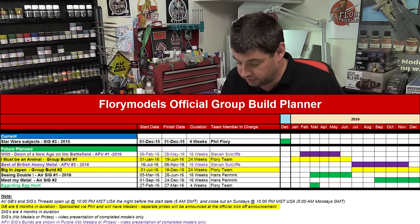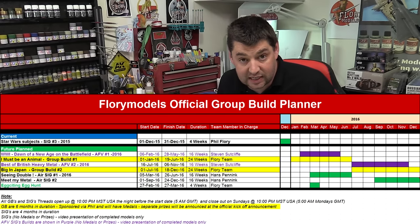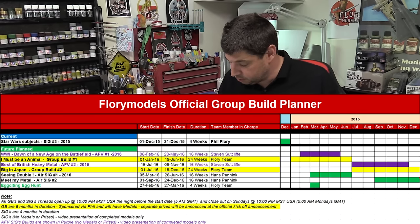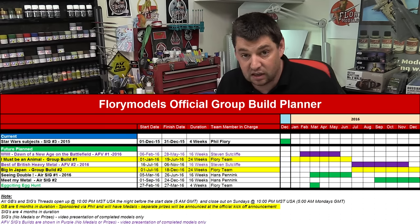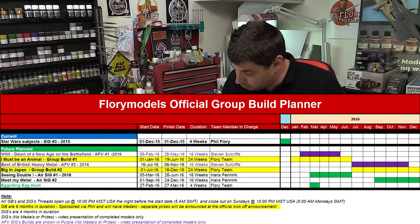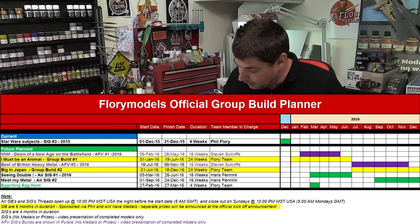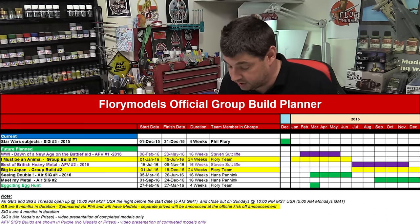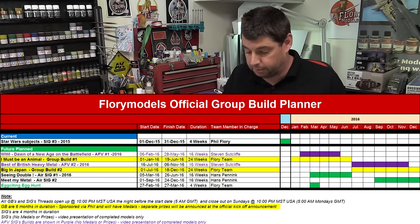Starting on the 6th of February, we've got the 'Dawn of the New Age on the Battlefield' sig. No prizes for that one, but it covers anything from concept to actual vehicles participating in the First World War, 1915 to 1918 — so tadpoles, the British Mark 4, the Renault FT-17, anything in those early stages of battlefield history. Steve is heading that one up.